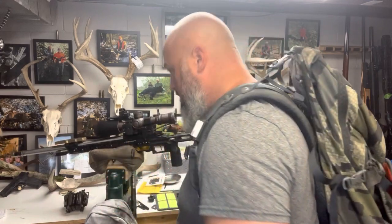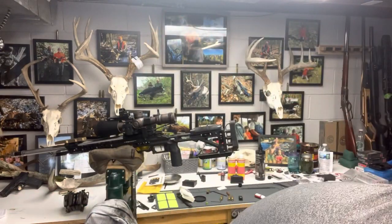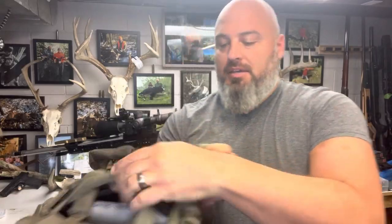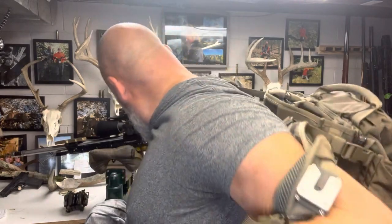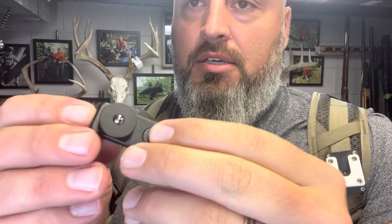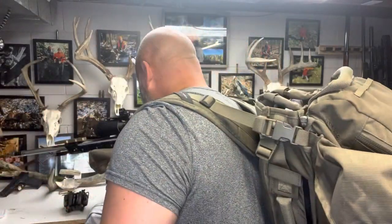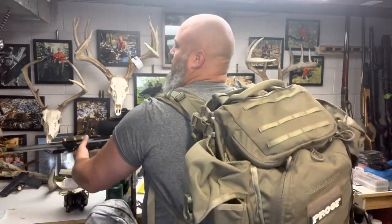I had an M-lock here — they have a couple different versions that work with an M-lock slot. I've put one on my match bag. This is the smaller of the two. There's a double attachment M-lock option — you can see it's got the M-lock thing where it spins and locks in. If you have an MDT chassis or something that's more M-lock, it works with that.